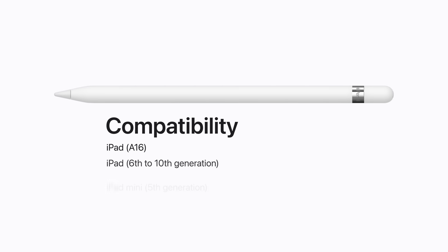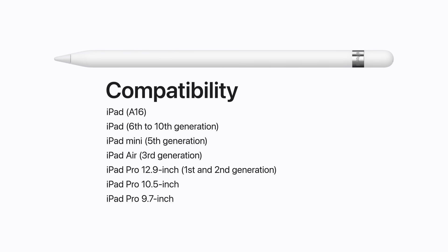It's compatible with iPad with A16, iPad 6th to 10th Generation, iPad Mini 5th Generation, iPad Air 3rd Generation, 12.9-inch iPad Pro 1st and 2nd Generation, 10.5-inch iPad Pro, and 9.7-inch iPad Pro.